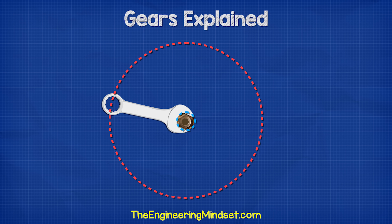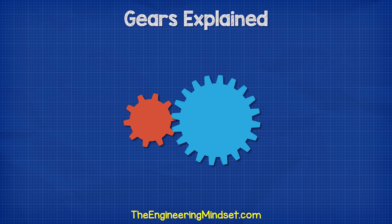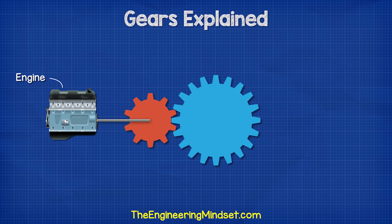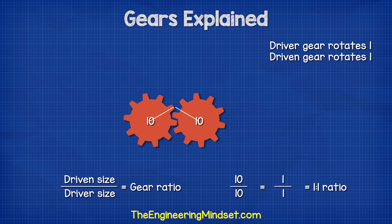By changing the size, we change the speed and the torque. If we were to connect two gears and rotate one of them, then the other gear would also rotate. If we attach the engine to the first gear, then this will be the driver gear and the other gear is therefore the driven gear. When the two gears are the same diameter, we have a 1 to 1 ratio, which means every time the driver gear completes a full rotation, the driven gear also completes one rotation.